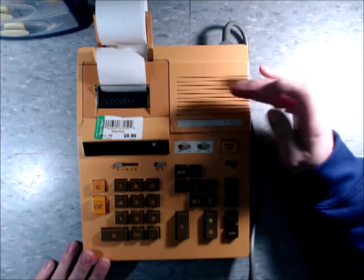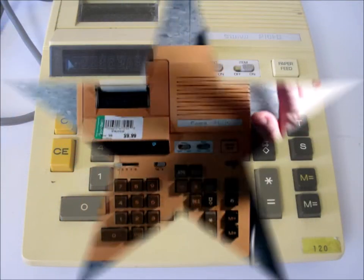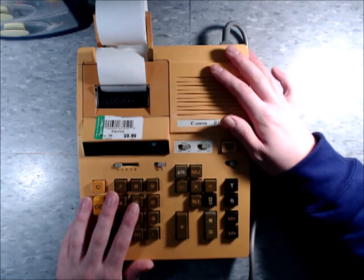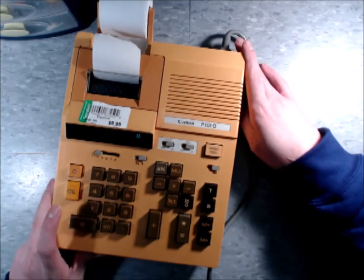He showed me pictures of what it's supposed to look like, and it's basically just white. So I am going to restore this using a retrobriting technique that I've recently learned, and I know that people like retrobriting videos, so that's what I'm going to do with this one.